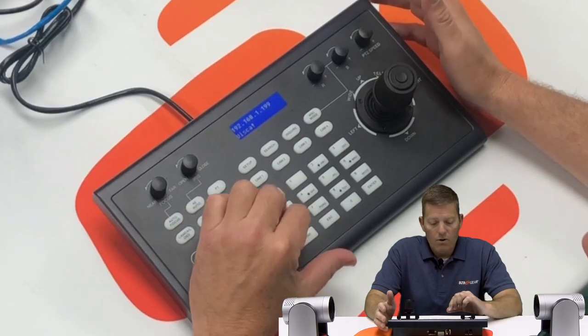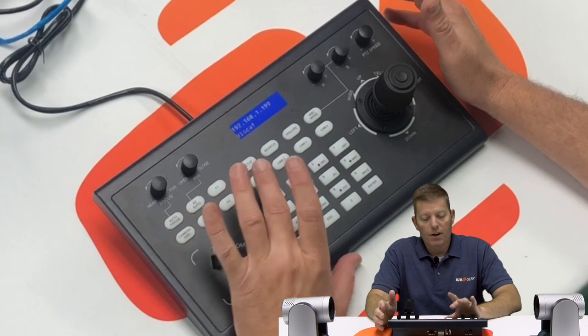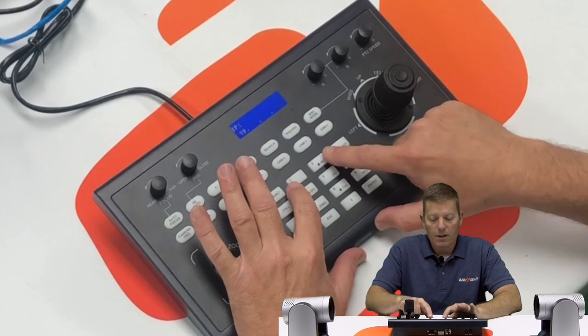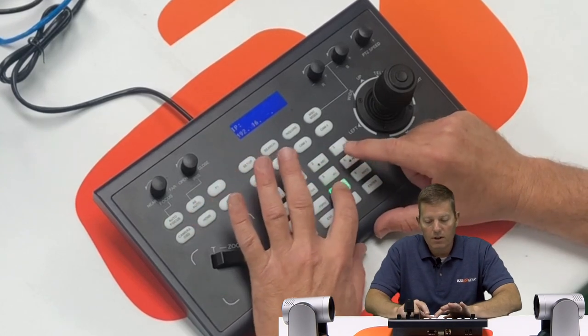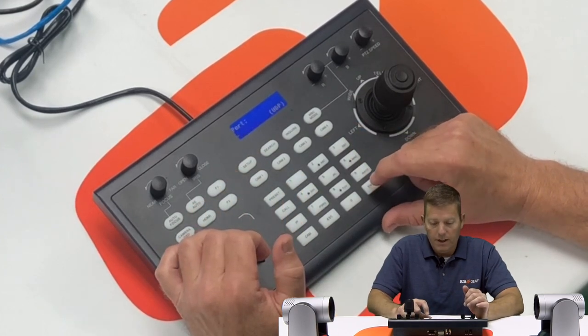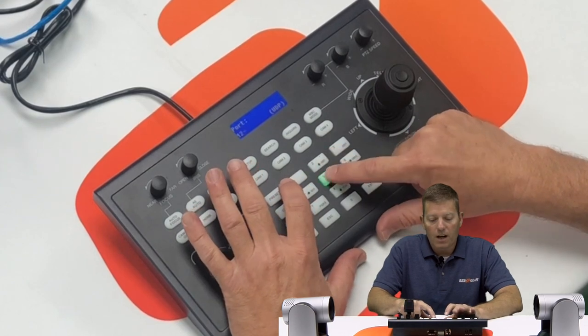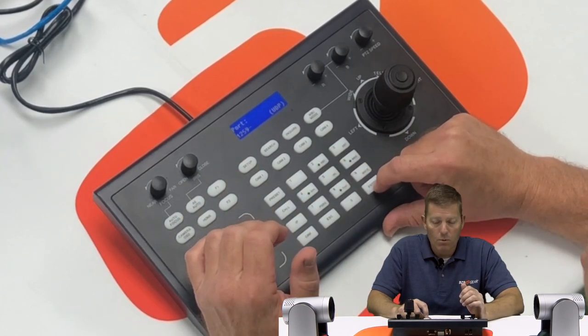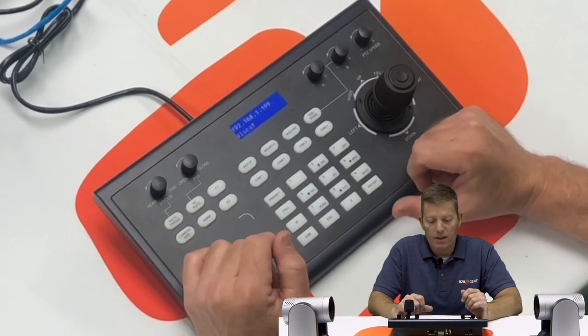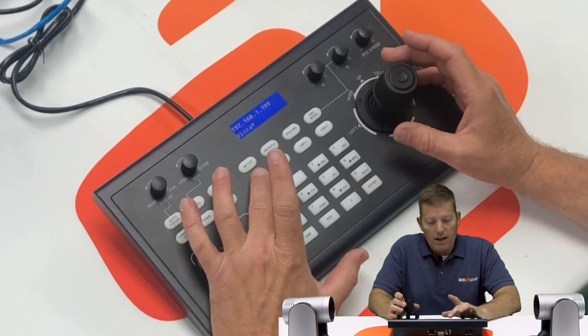Now the joystick controller is networked within our subnet. To add a camera — in fact two cameras today — you press IP. You don't go to Cam 1 or Cam 2 first; you go right to IP and type in the IP address of the camera that is currently networked. In this case ours has a host ID of 164. Hit Enter. By default, port 1259 is the universal UDP port for control. This is camera one — it says 'tips succeed', so I'm good.